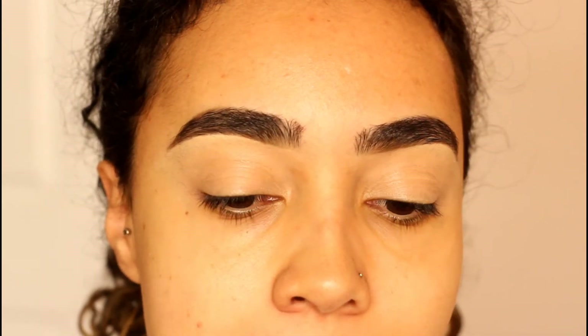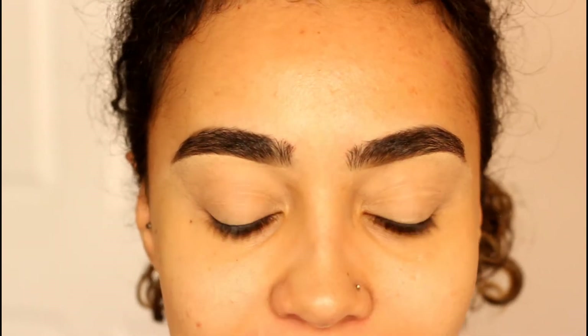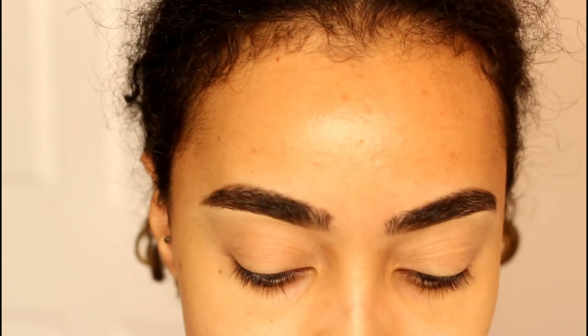Hey guys and welcome back. Today I created a summer smoky eye, so if you'd like to see how I got this look, keep watching. I already have my eyebrows done and my lids primed. I kind of want to do a smoky eye because my previous videos had really bright colors.